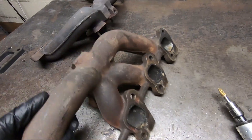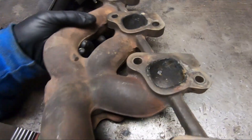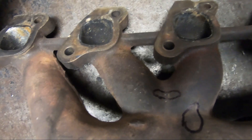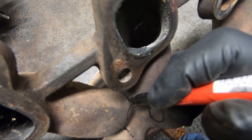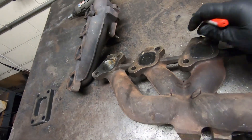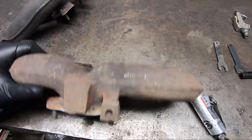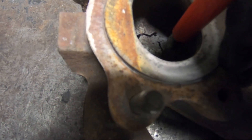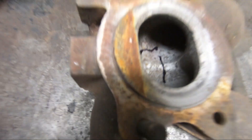The other thing that happens with these — pretty much all of them get these cracks. This one isn't too bad, but it has a crack that's almost impossible to see with the camera, so I'll circle it. It also has a crack right here. That's pretty common — they'll sometimes get a crack over on this side, and they'll often crack up in between here. This manifold came out of storage so it's been sitting a long time; you can see the crack better from the inside.